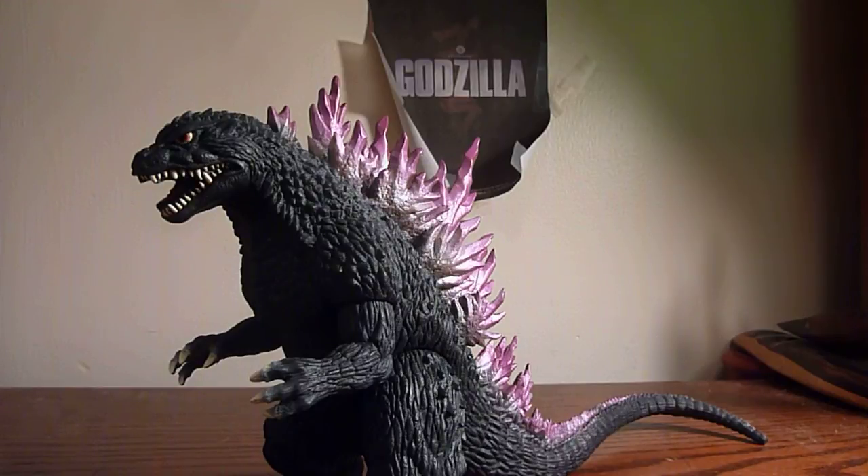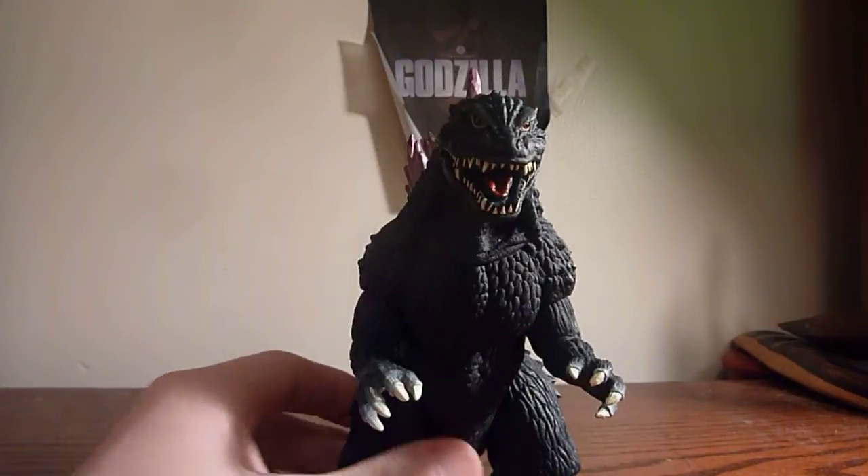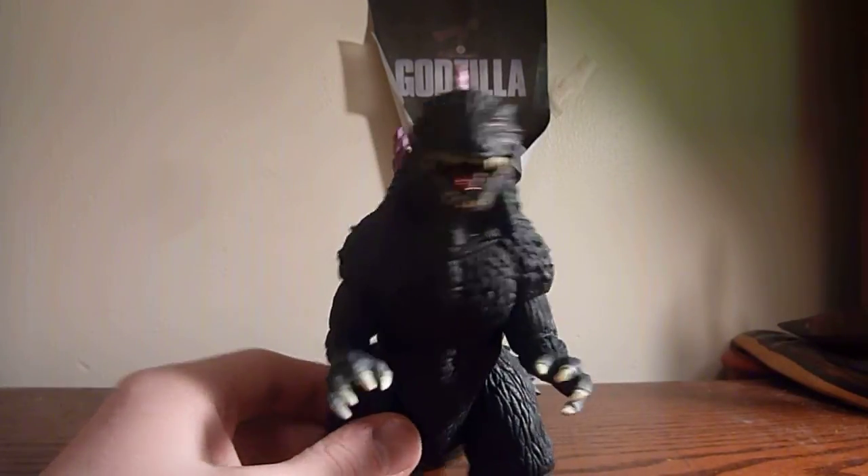I got this guy — I found him on eBay for about $35, and that's about what you'll be able to get this guy for. I don't think much cheaper will come around, but if it does go ahead and pick it up. If you're interested in this figure, $35 is a nice price to pay for it.